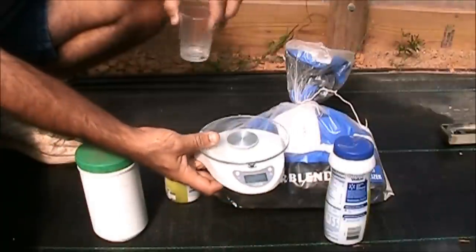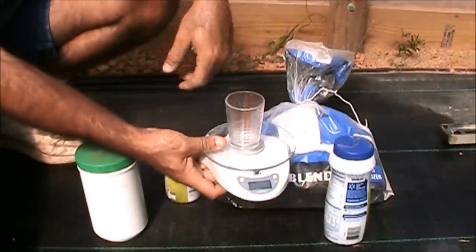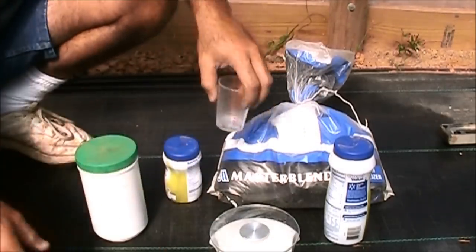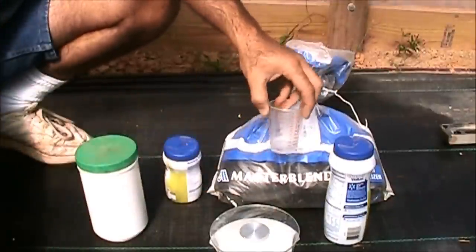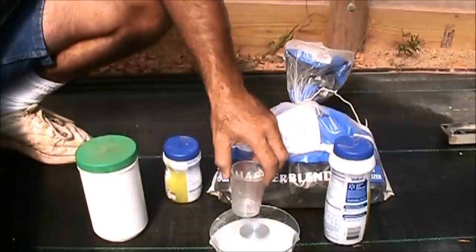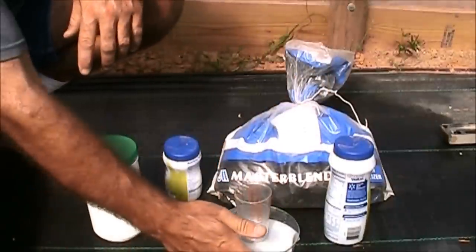I've got a digital scale — set it on here, zero it out, pour 12 grams of one and dump it in the bucket, then 12 grams of the next one. Sometimes I'll just go ahead and pour 12, then start the next one on top, and I'll end up at 12, 12, 6 — ending up with 30 grams total, and I know I'm right. You just have to be careful you don't dump too much of one and have to get it back out.